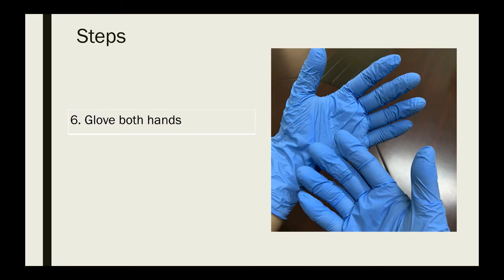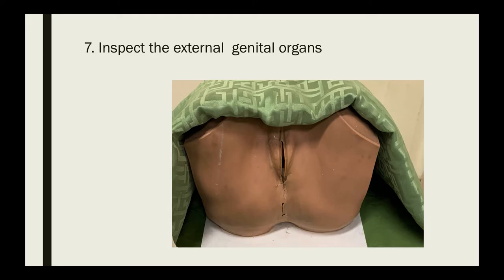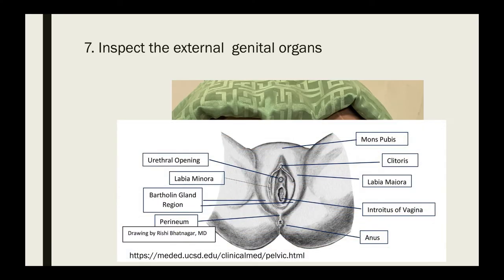Glove both hands, then proceed to inspect the external genital organs. Identify the following external structures: the mons pubis, the clitoris, the labia majora, the labia minora, the introitus of the vagina, and the anal opening.